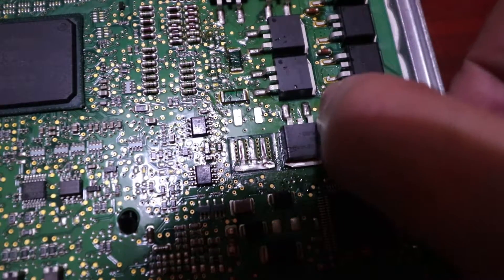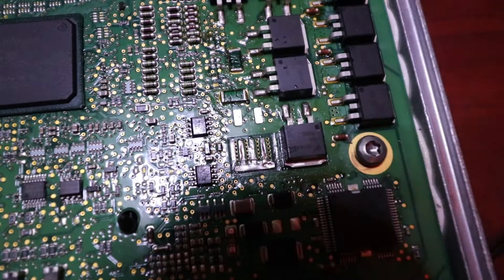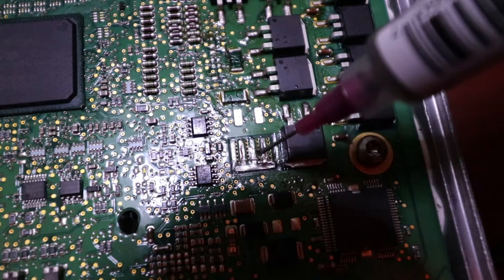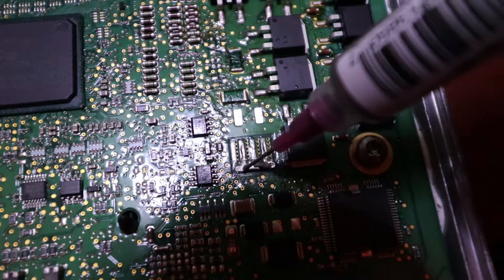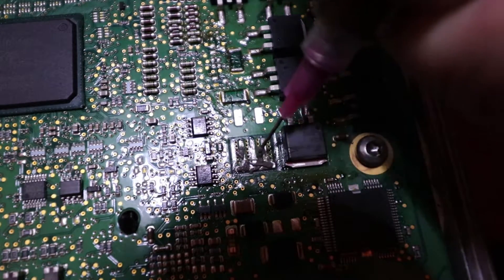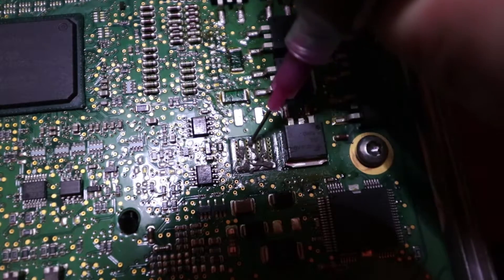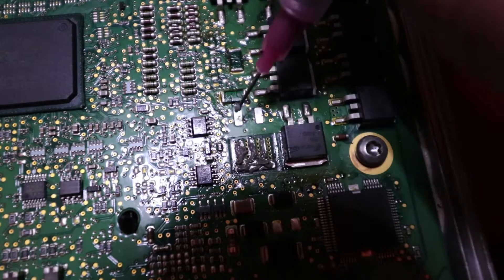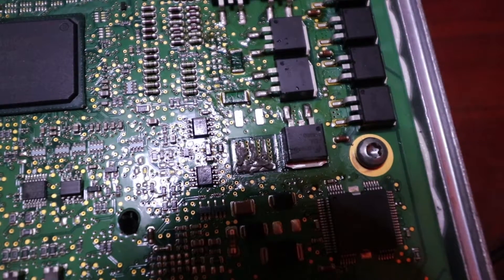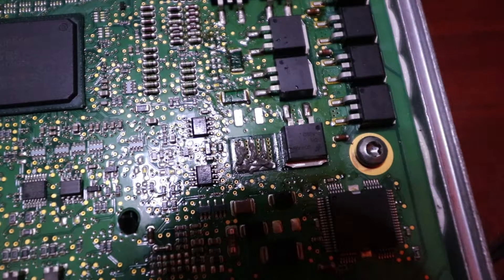Now we've got to move on to the most difficult one, which is the one that is giving me problems. Nice of you to join us here as we embark on this journey. Once again, I'm just going to be applying solder paste to these contacts here. I am not applying it to the legs because I want to make sure it is in fact soldered down first. I'm going to preheat this MOSFET a little bit.